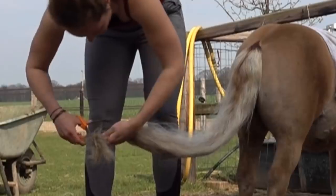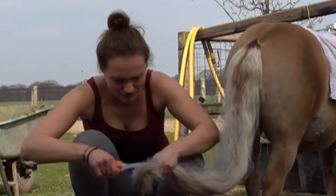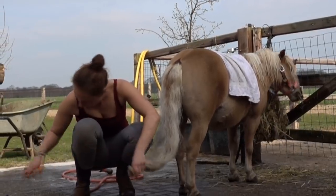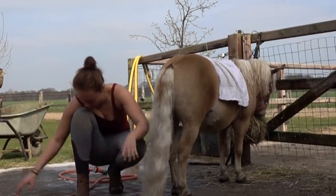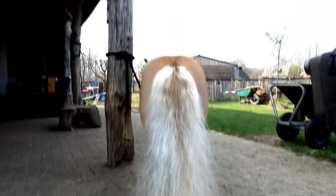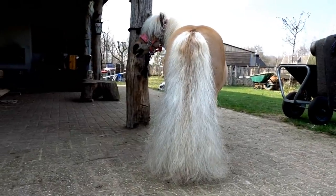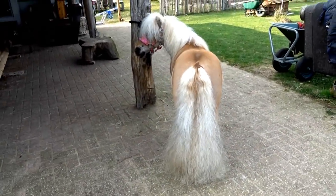24 hours later. You can barely see my horse anymore, it's just the hair. It's not completely white, but that wasn't really my goal — my goal was more to pimp my pony. Look at this tail, it's crazy. He's really genetically blessed with a lot of hair. Since I castrated him, the mane got a little less, but I don't care about that.